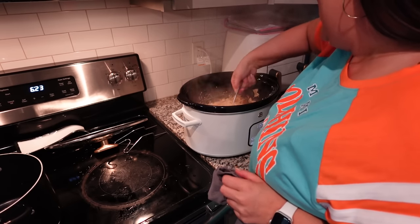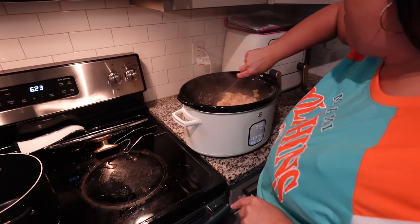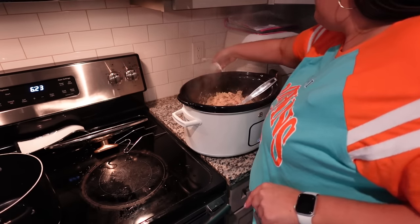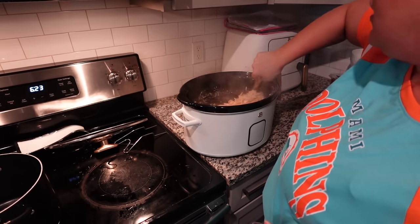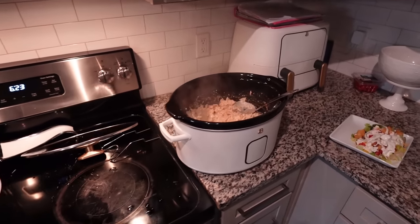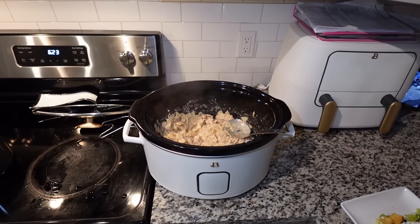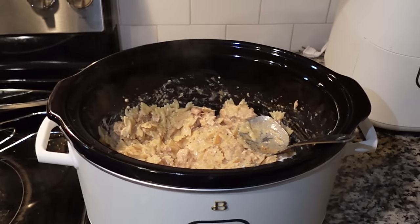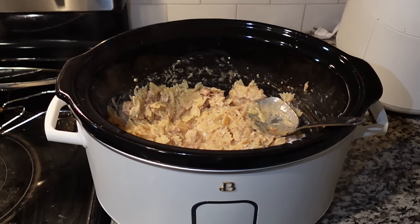We're turning this off because I do not want this pasta to keep cooking — I made that mistake and it was complete mush. This smells amazing. Just look at how good that looks inside the pot. It might not look great, but let me tell you, it smells delicious. I'm about to plate this up and we're going to taste it together.